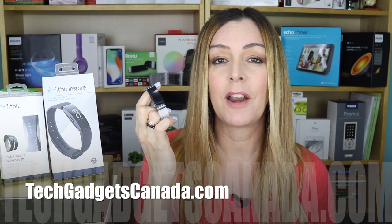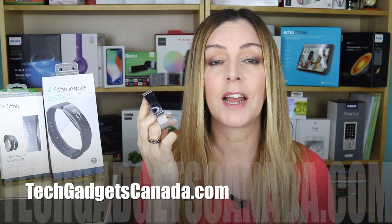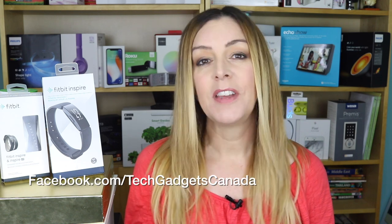If you want to read more about the Fitbit Inspire, head over to techgadgetscanada.com — I've posted a full blog there and you can ask any questions either there or here on the YouTube channel. If you liked this video and found it helpful, please hit that like button and consider subscribing, as it helps us keep making more videos. I'm Erin — thanks for watching. You can find me on Twitter or Instagram at ErinLYYC, or on Facebook at facebook.com/techgadgetscanada.